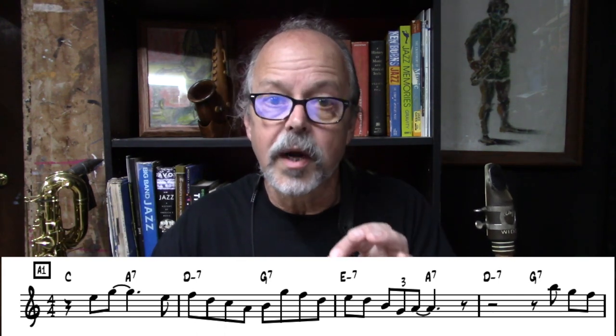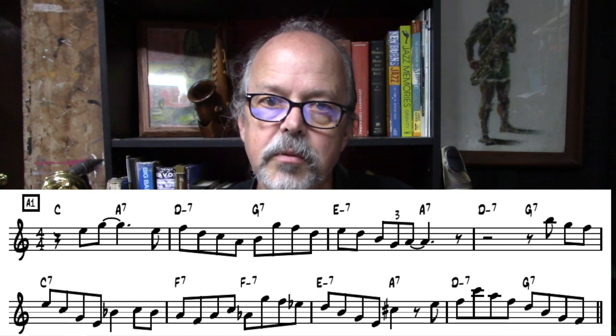If you check out Sonny Rollins' tune Oleo — a contrafact based on the same chord progression — you'll find the dominant VI chord is used there as well. I've got some variations in here that are very common in bars V and VI.